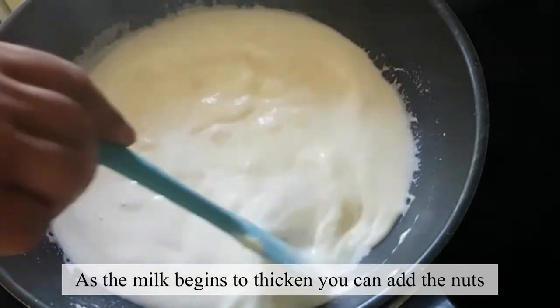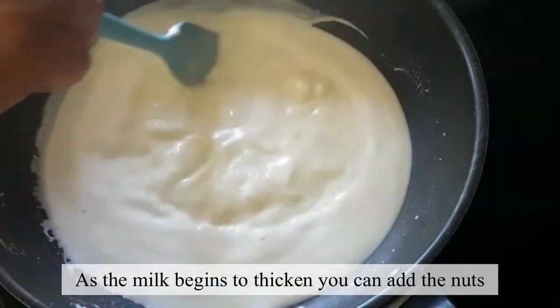Now the milk has started to cook. We will continue to cook the milk on the heat.